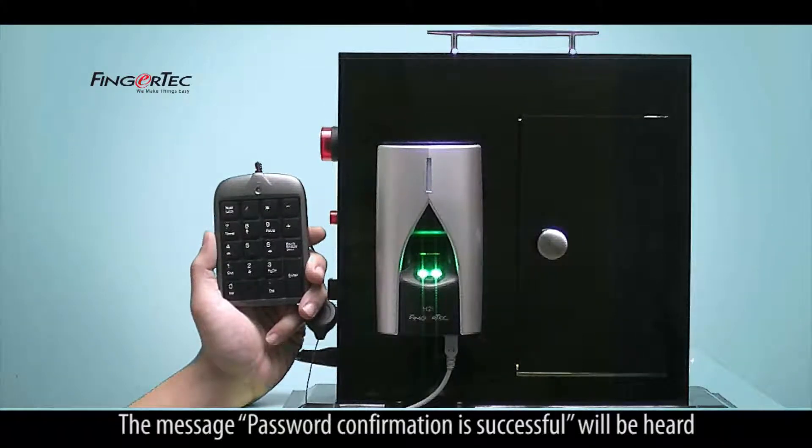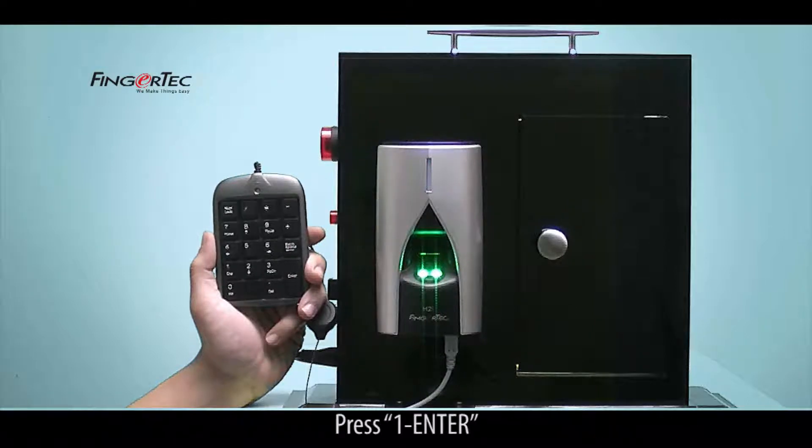The message 'password confirmation is successful' will be heard. Press one, then enter.